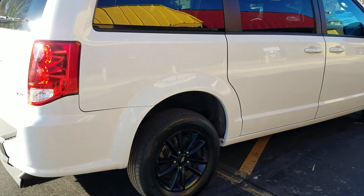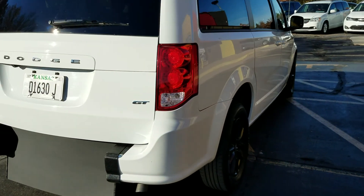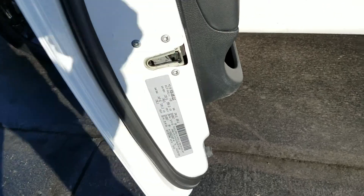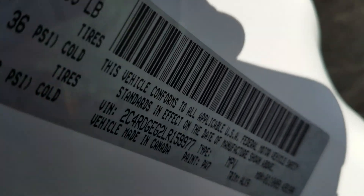Overall, very clean van — looks darn near brand new. There are a couple of small signs of wear, but I don't see any dents. We've got a dent guy who comes out and looks at all our vehicles. This is a GT — the top of the line.